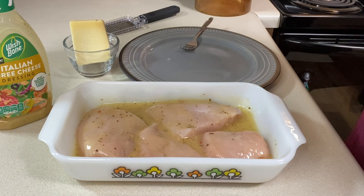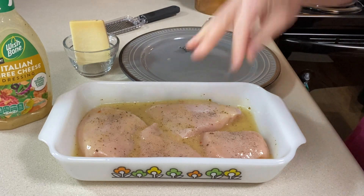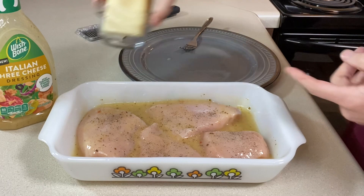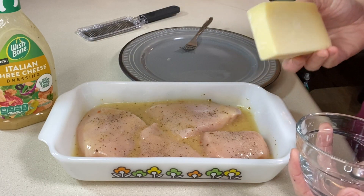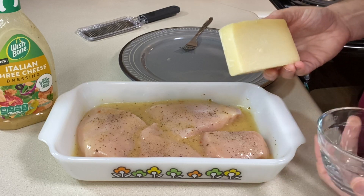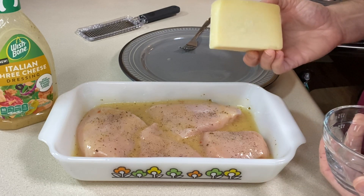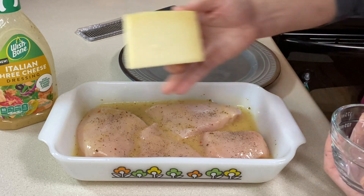I'm going to sprinkle a little bit of pepper on it — we're not going to count that as an extra ingredient because you probably have that on hand. I'm not going to use any salt because there's a lot in the dressing. Our third ingredient is some parmesan cheese. I'm going to shred this while the chicken bakes. You could also use the powdered stuff — not going to be any judgment here. You want about half a cup, enough to coat the chicken.